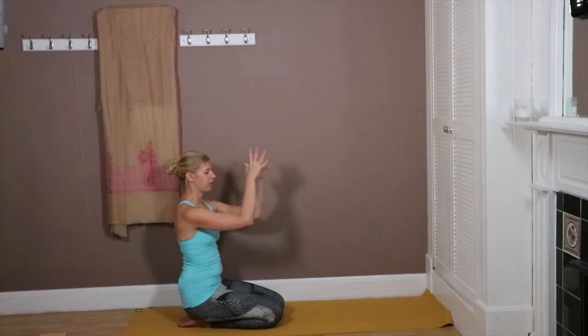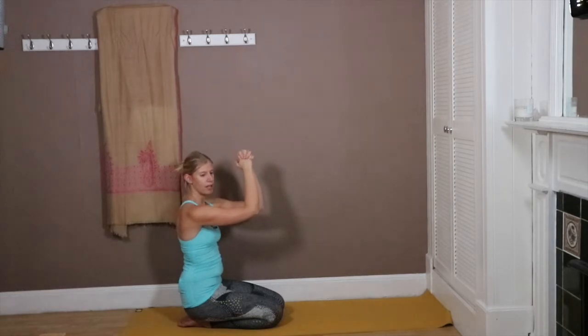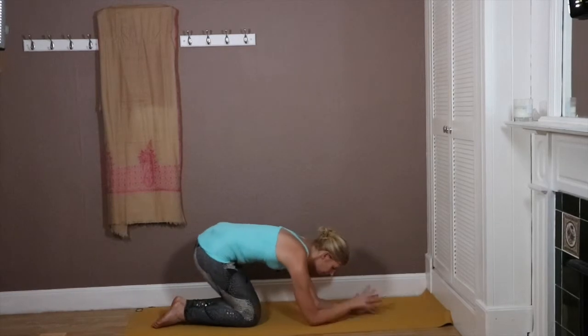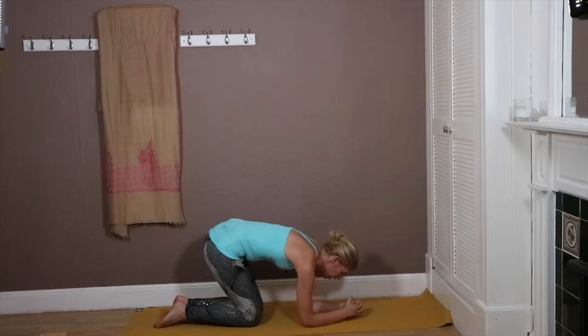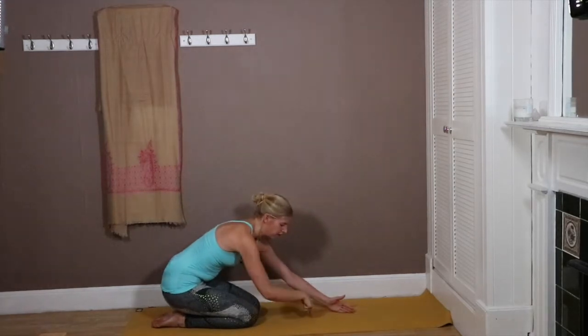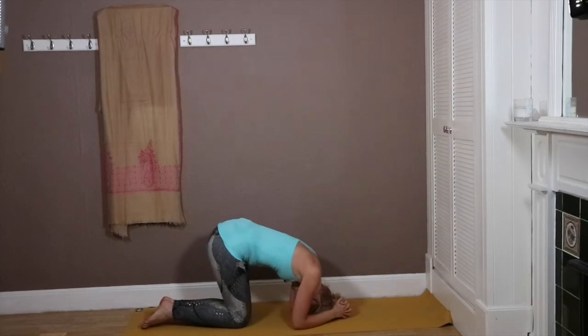First, measure the width of your elbows — your elbows should be shoulder distance apart. Then clasp the hands together. I'm holding the hands up so you can see. Measuring the width of the elbows first, clasping the hands together, and then bringing the crown of the head — exactly the top of the head — into the middle of the triangle created.